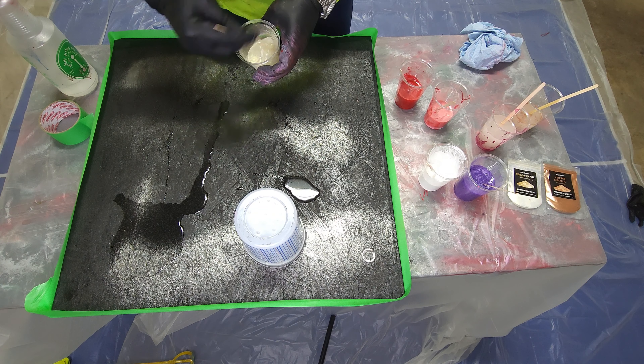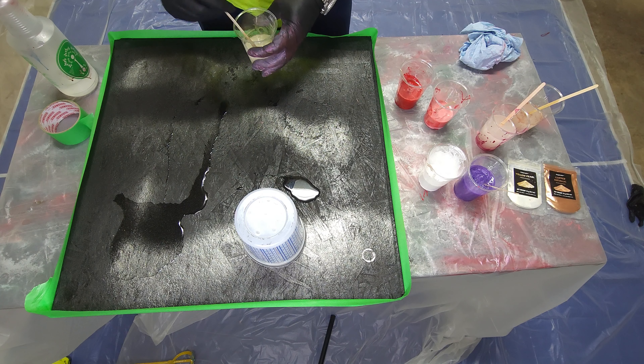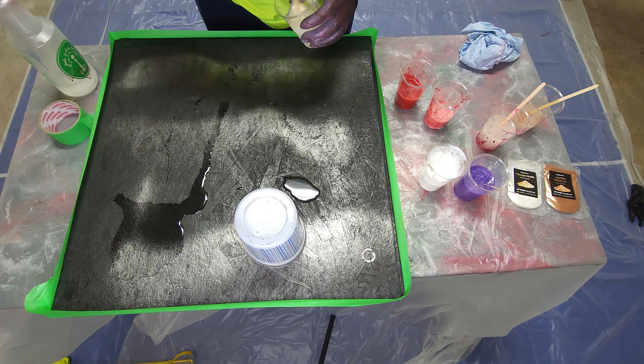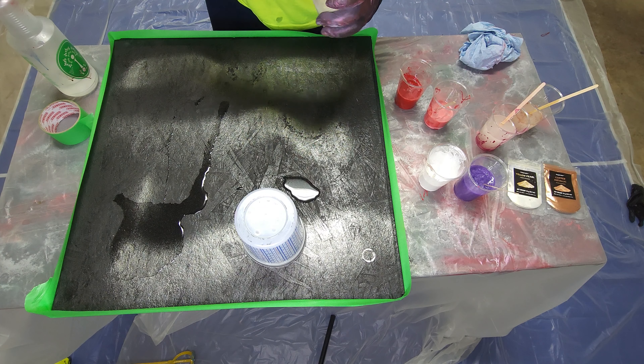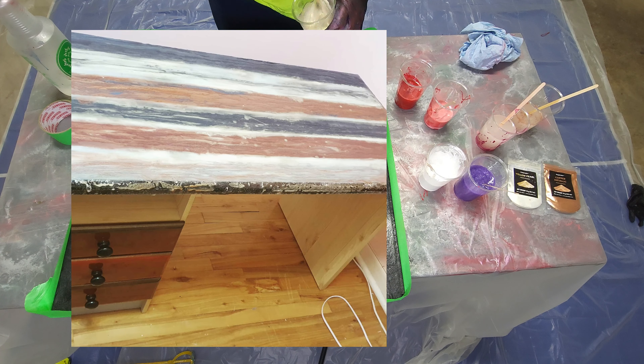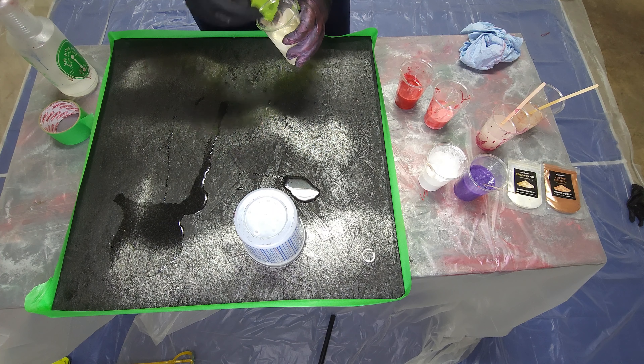This is the beautiful yellow pearl that looks like a very, very pale gold. I just love this yellow pearl. I've used it before and it just comes out beautifully — you can see the beautiful shimmer in there.